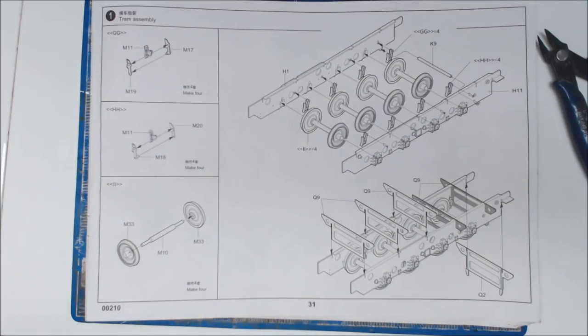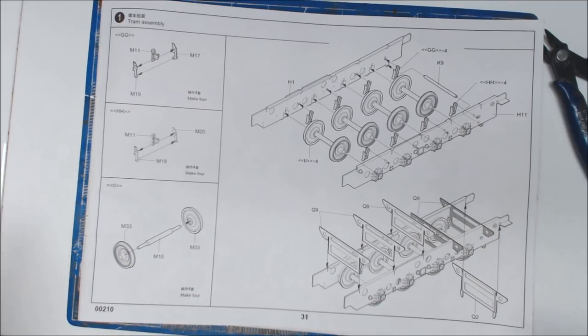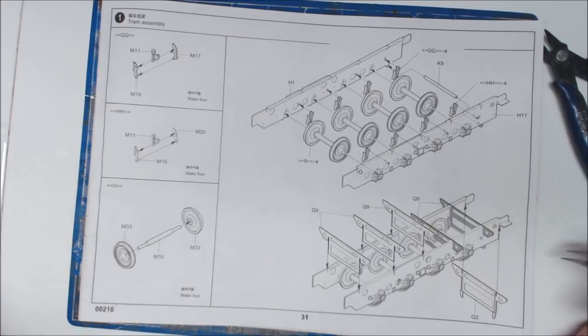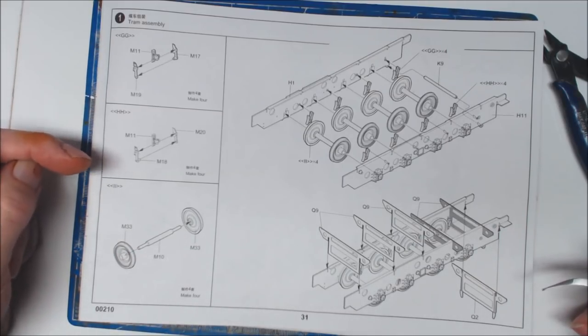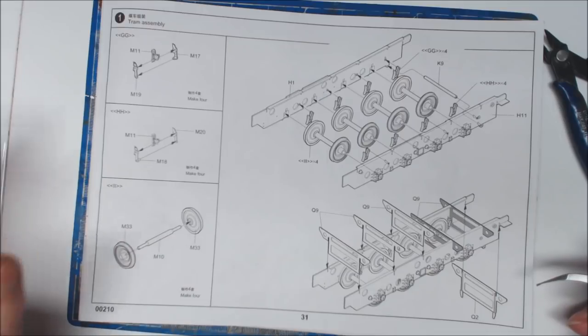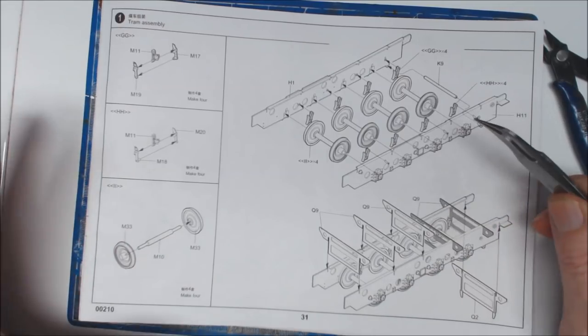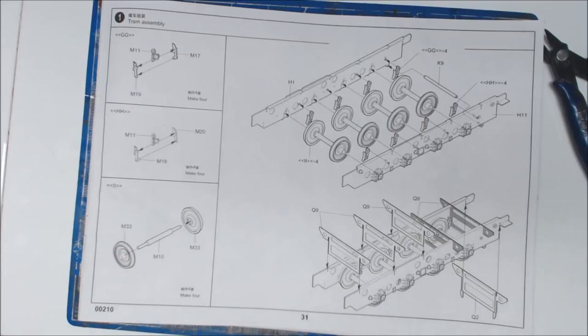Hi everybody and welcome to part 3 of the Minty 52 build. We've already built the actual locomotive itself, and now it's just a matter of building the coal tender. We'll run through the instructions first. We have brake assembly - brakes again, start off with brakes. We've got 4 axles and wheel assemblies to do, then 2 sides with wheels, brakes and some dividers.